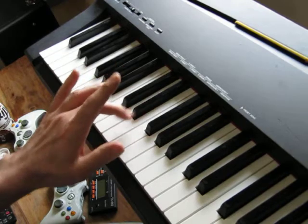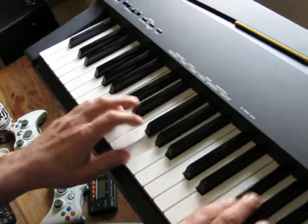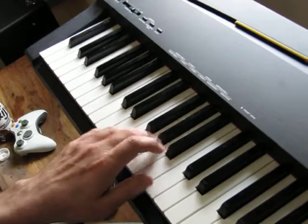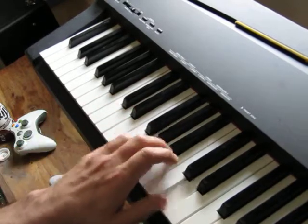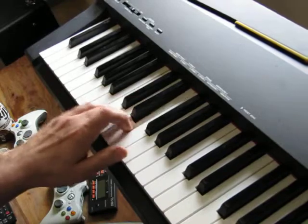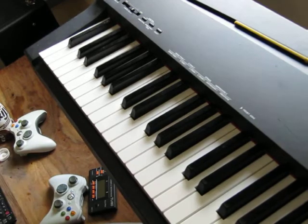The next one is very simple again — two of these — but this time we do the middle two like that. That's the type of thing. Then up to F, go up to G, and finish on the C. Okay, now we'll look at some more. Those just take lots of practice.